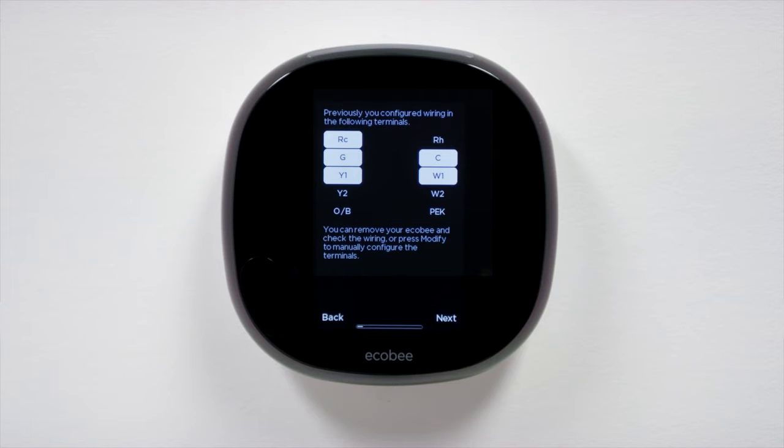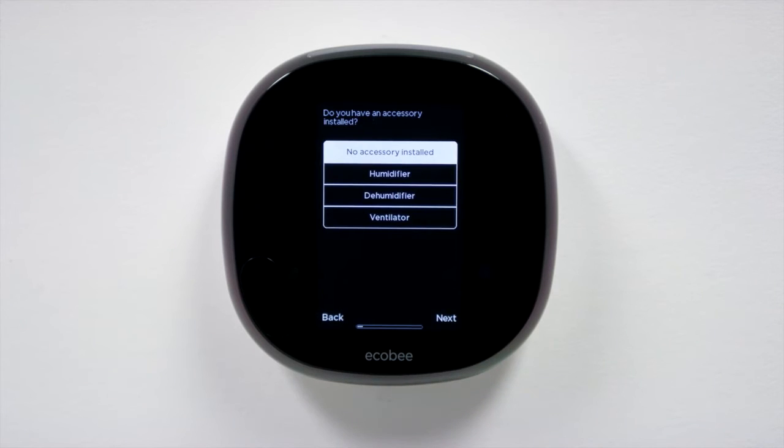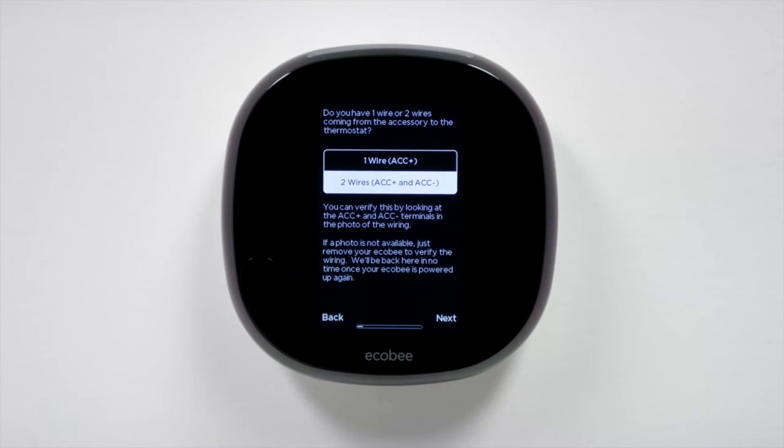Ecobee 4 will detect all of your connected wires automatically. Make sure the wire selections are correct. If you've connected any humidifier, dehumidifier, or ventilator, you will need to configure your Ecobee 4 to control them. Select whether you've connected wire ACC Plus or both ACC Plus and ACC Minus.